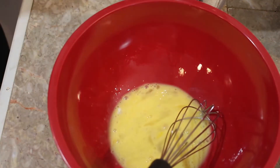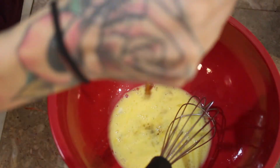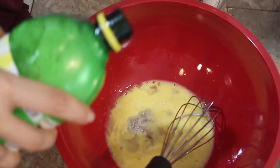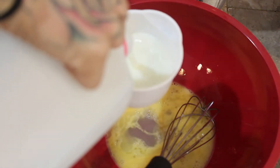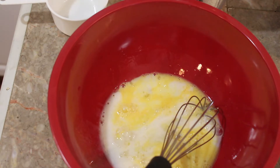Then in a separate bowl, we're going to whisk together two eggs, and we're also going to add a teaspoon of vanilla extract, a fourth cup of maple syrup, a fourth cup of honey, a half cup of coconut oil that we melt down, about a tablespoon of lemon juice, and a half cup of milk. Then we're going to whisk all that together.